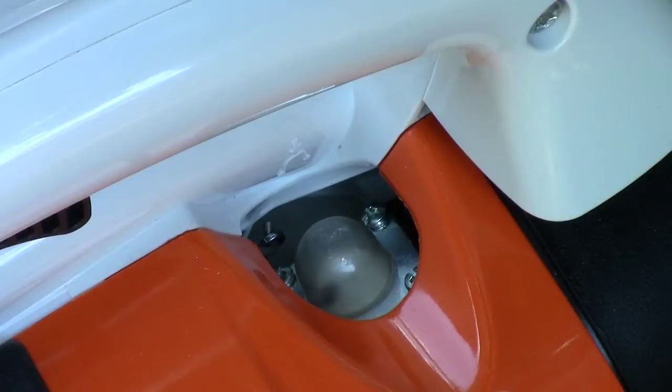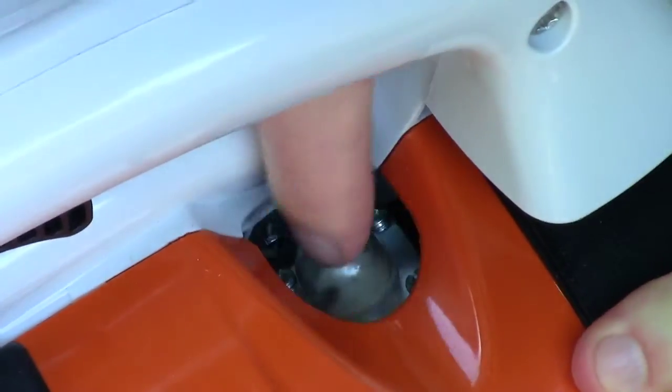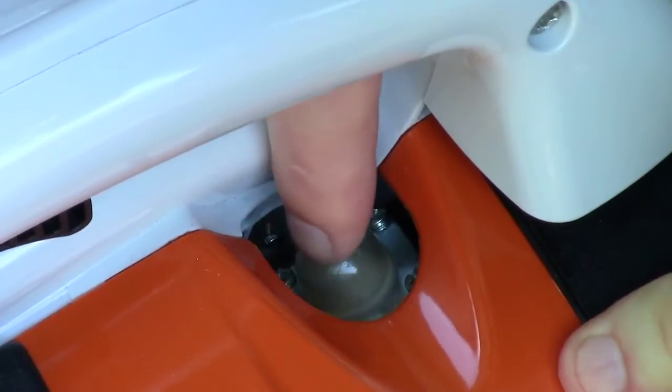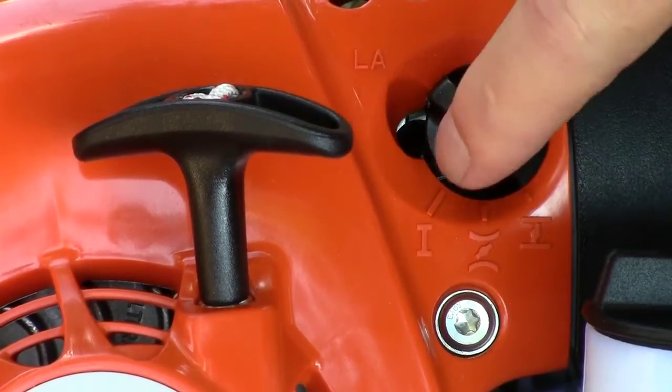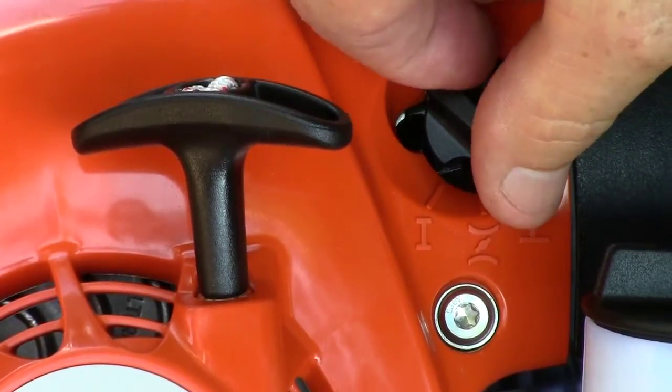If I had read the owner's manual — which of course I didn't — it would have told me to press the primer bulb until it fills with gas, and then at least five times afterwards. One, two, three, four, five. If your engine is cold, this is the choke knob and you want to move it all the way to the rear position. I'm just as excited as you are right now.